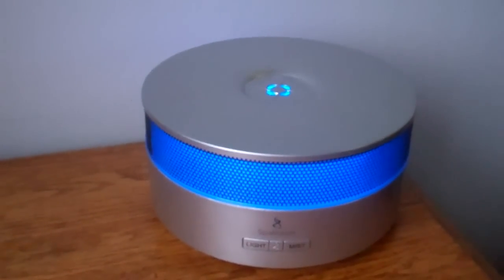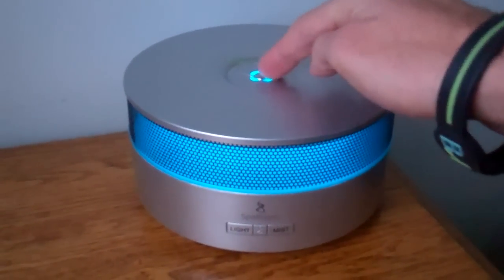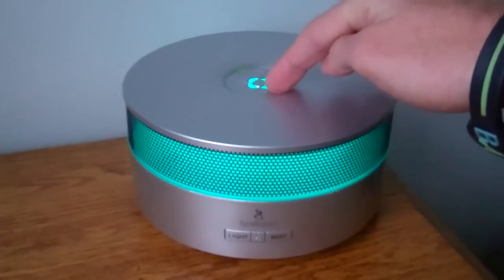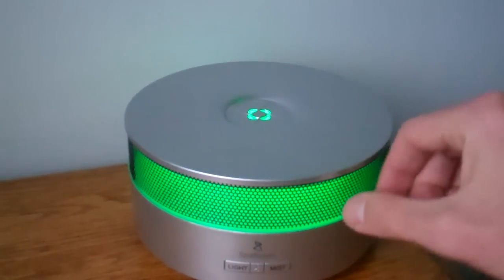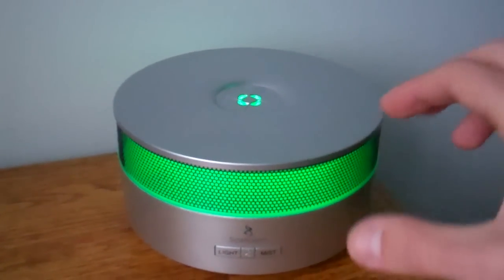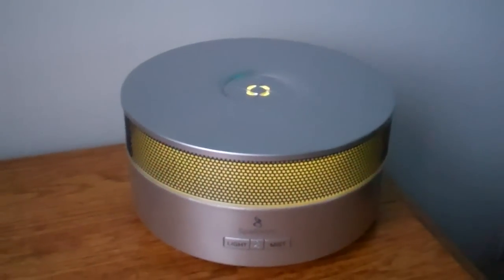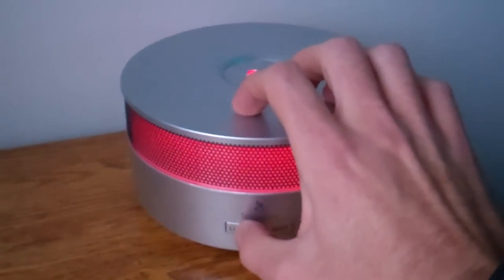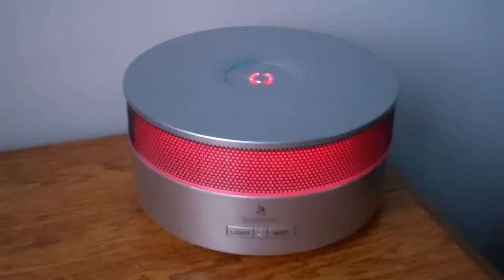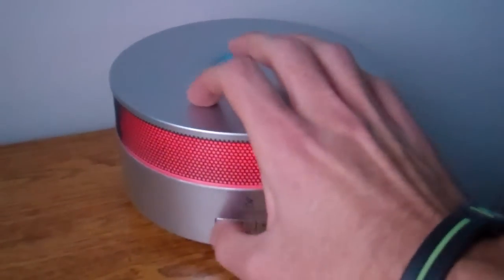I actually use it to engage all three senses. As you can see here, this top center chamber diffuses essential oils through here. The first function is light — as you can see, this light around the outside changes color and slowly transitions into the next color. If you want to stop the color at red or whatever color, you just hit the light button and it pauses right there, and if you want to turn the light off, you just hit the light button again.